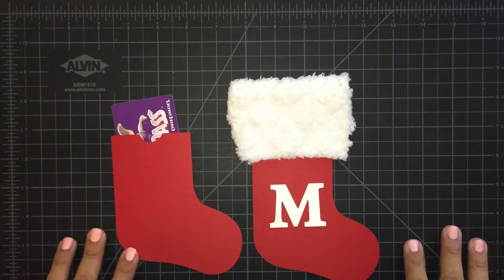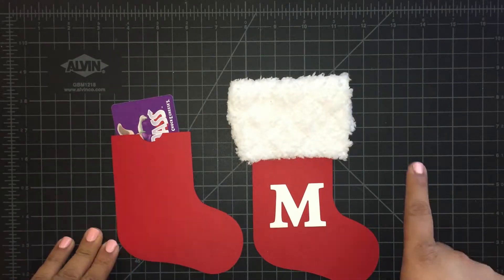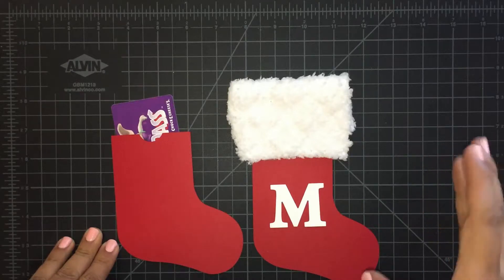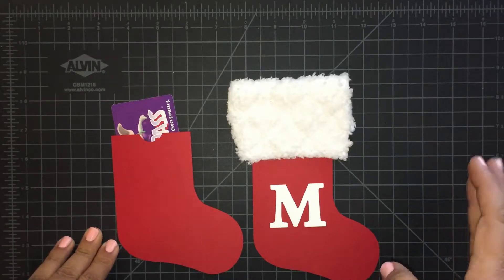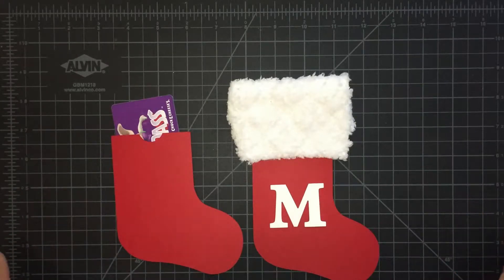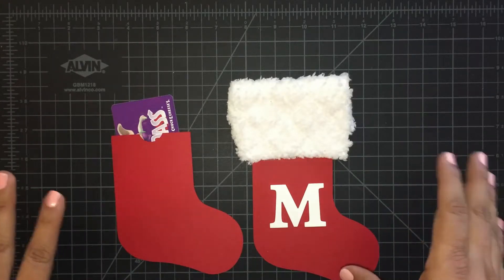Hello everyone, this is Veronica with V's Crafty Corner. Today I'm going to do a stocking gift card tag — a gift card and a candy this year, and this is what I'm doing.